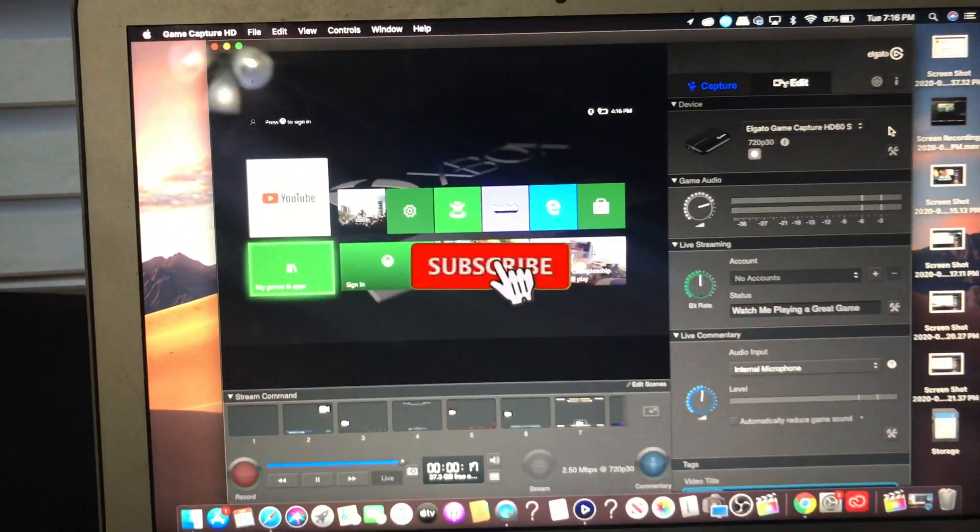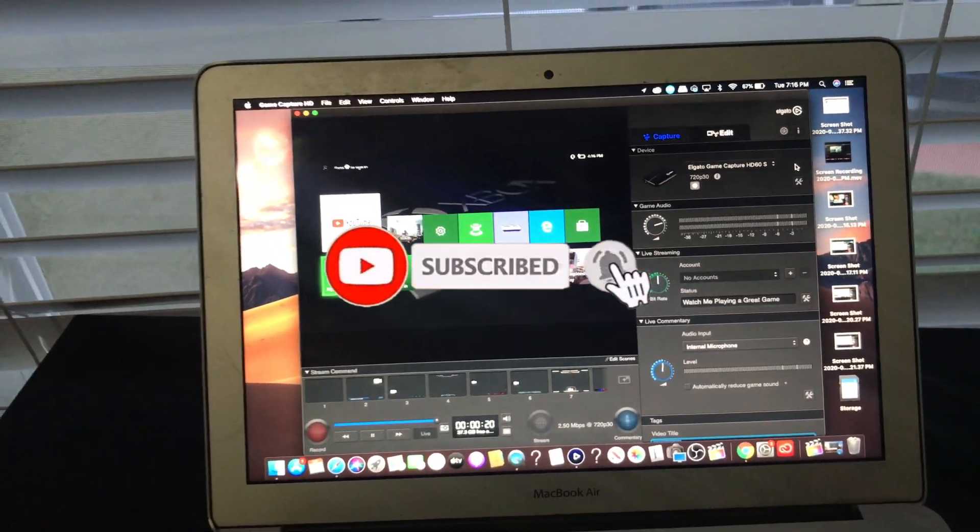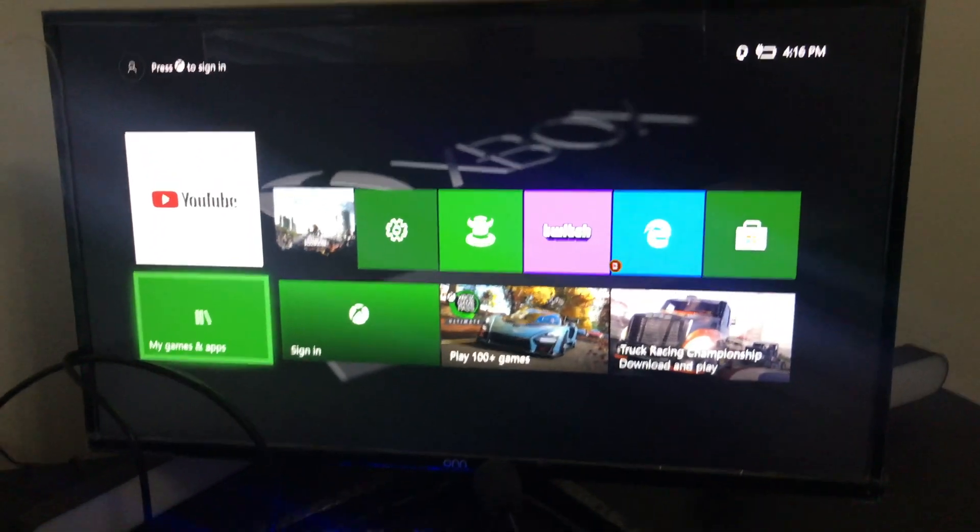Guys, please hit the subscribe button. If you have any questions, leave them in the comments — I'll make another video or I'll reply back to you guys in the comment section.